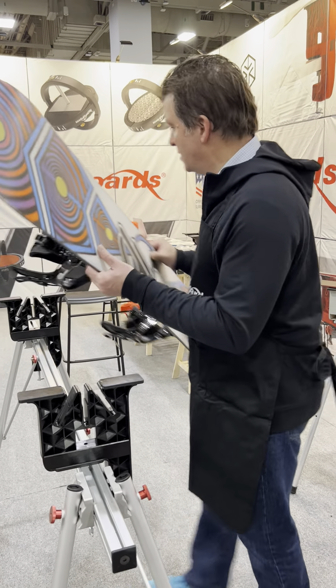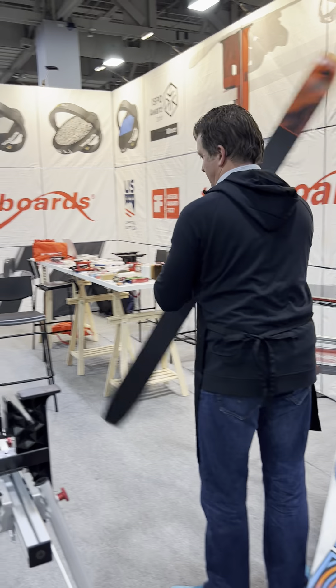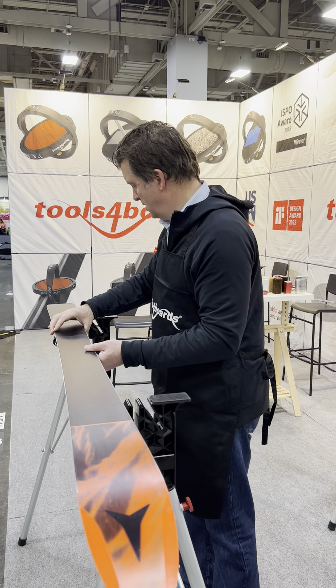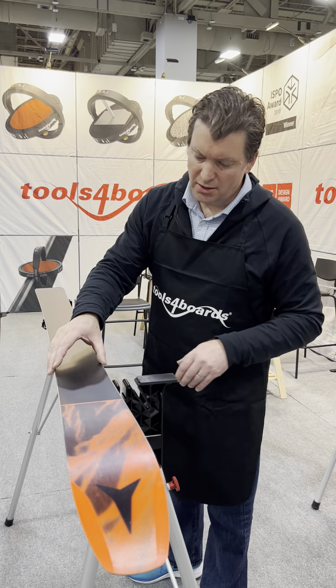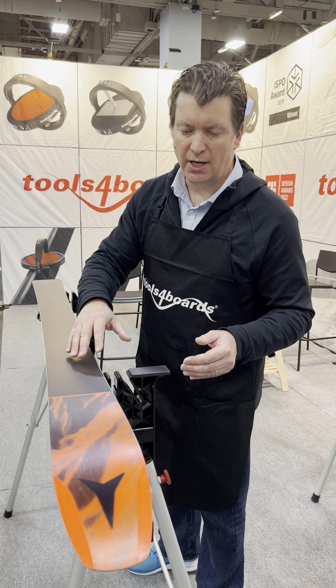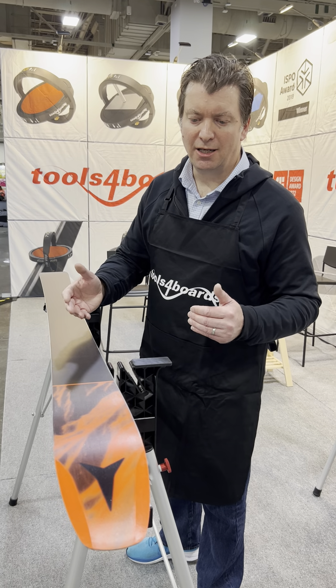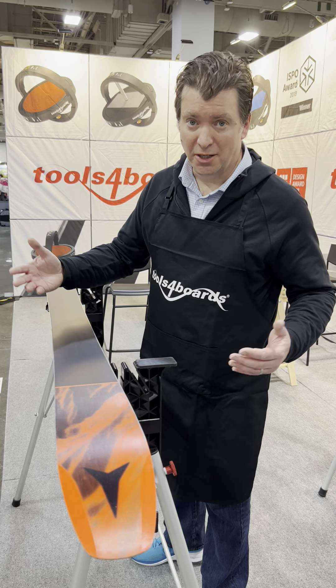It also works for skis. This is a backcountry ski — it fits on one side of the supports. This is a wide ski, and the vice easily fits two of the widest skis on either side, so you can prepare both when waxing and preparing the bases on alpine, backcountry, or cross country skis.